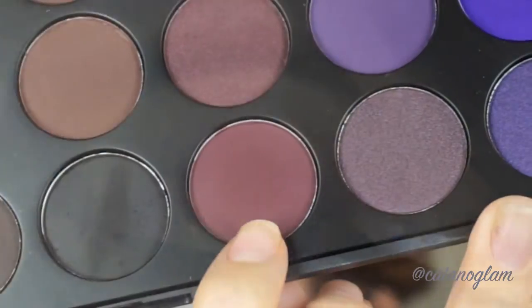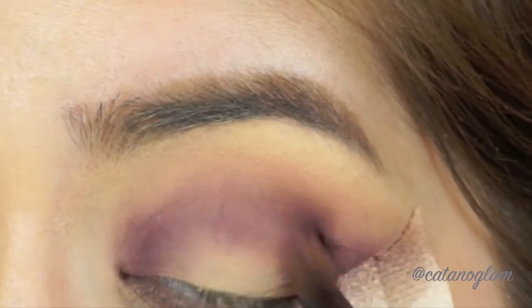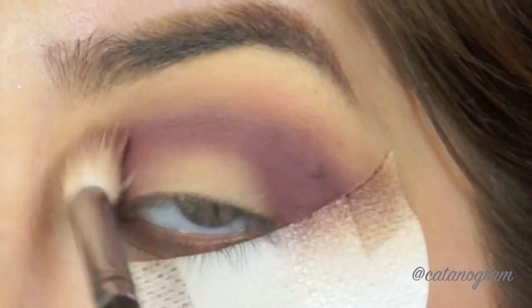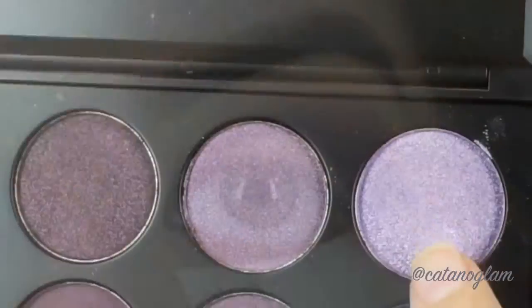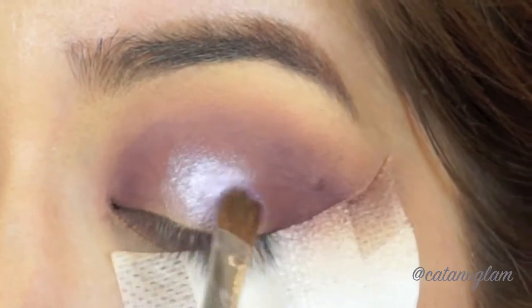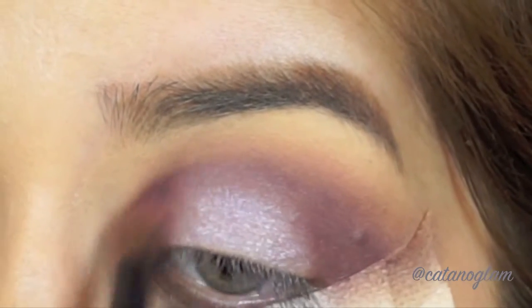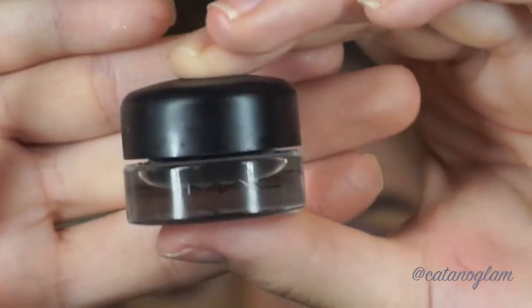To add a little more depth to my eyes I'm taking a darker purple shade with a pencil brush into the crease, then taking the same fluffy brush to smooth out the edges. Now I'm taking a sparkly silver lavender shade for the middle part, using press and glide motions to get the pigment down, then blending it in with the pencil brush.